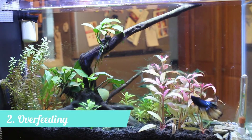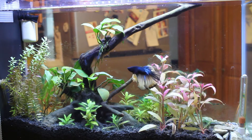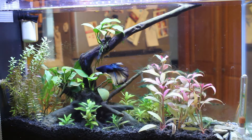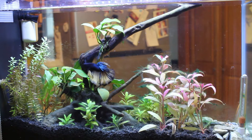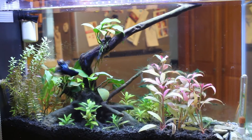The second reason would be overfeeding, which can lead to a buildup of uneaten food that the tank bacteria just can't break down. I feed my betta slowly, pellet by pellet, so it's very unlikely that overfeeding is causing my cyano issues.